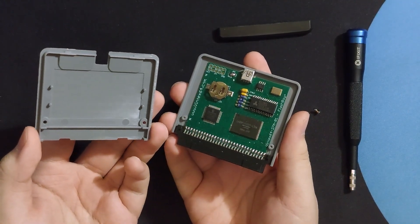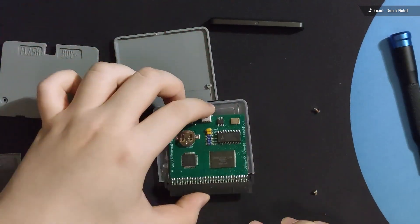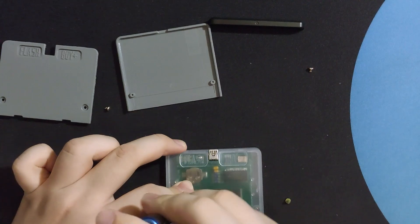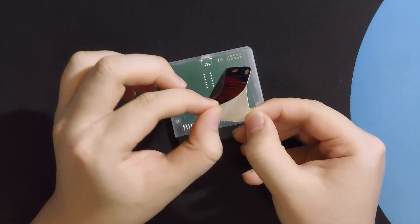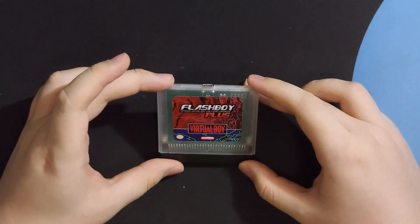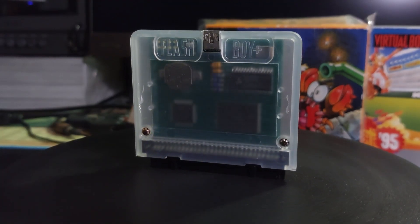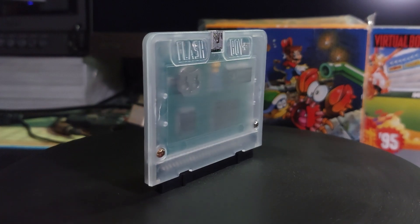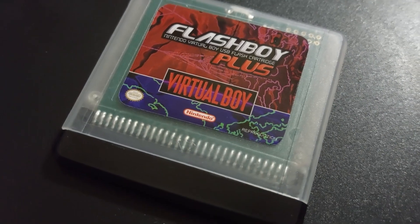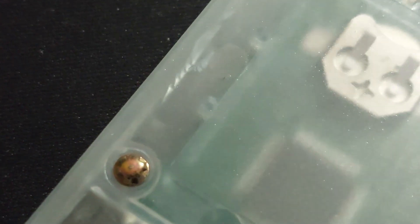Oh yeah, this thing has a save battery — we'll get to that later. This looks pretty sick. If you're gonna try to look at least half as cool as the Hyper Flash 32, I think a clear shell is the way to go. There are a few minor blemishes on the back since this is most likely a prototype, but I think the guys over at Fintech 64 can definitely give this a shot.